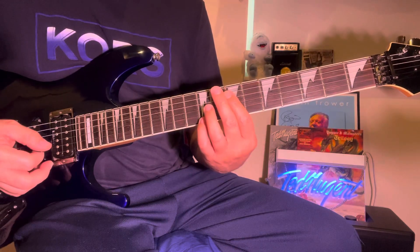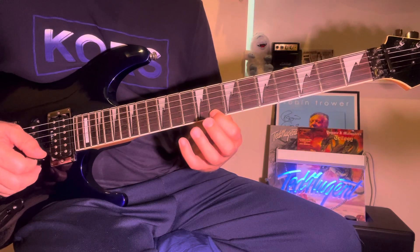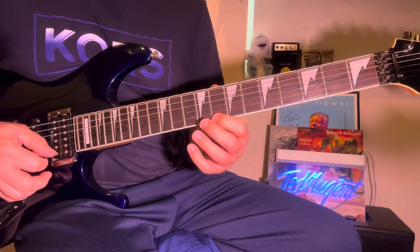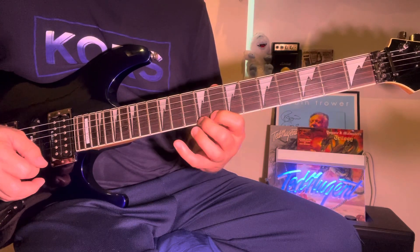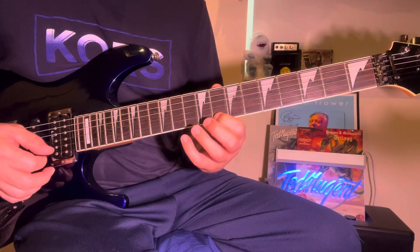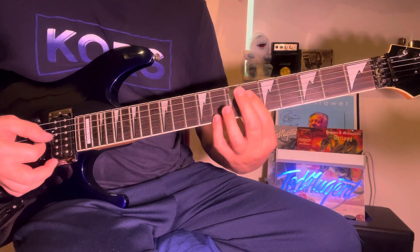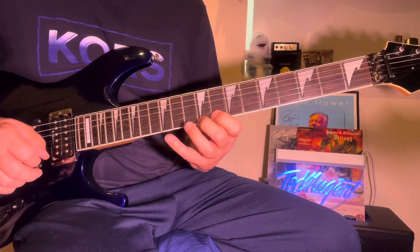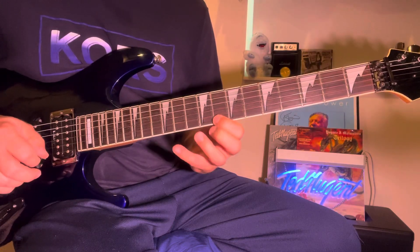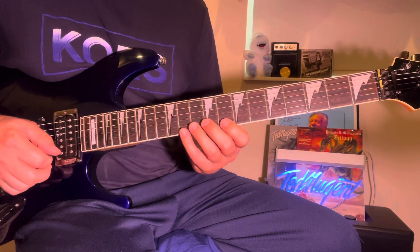So the lick is... starting on a C. Just hammer, pull off. That's a B-flat.